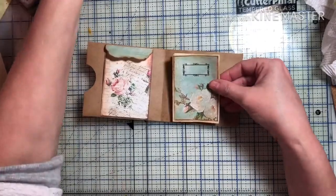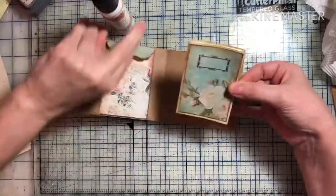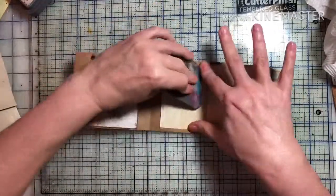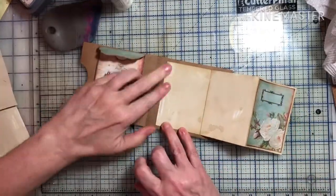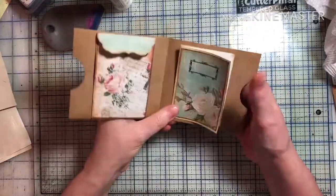At the last second I'm deciding: do I make this another tuck spot? And I decide since it's paper and there's already enough tuck spots, let's just glue the whole thing down, so it'll be nice and secure when you flip it up.